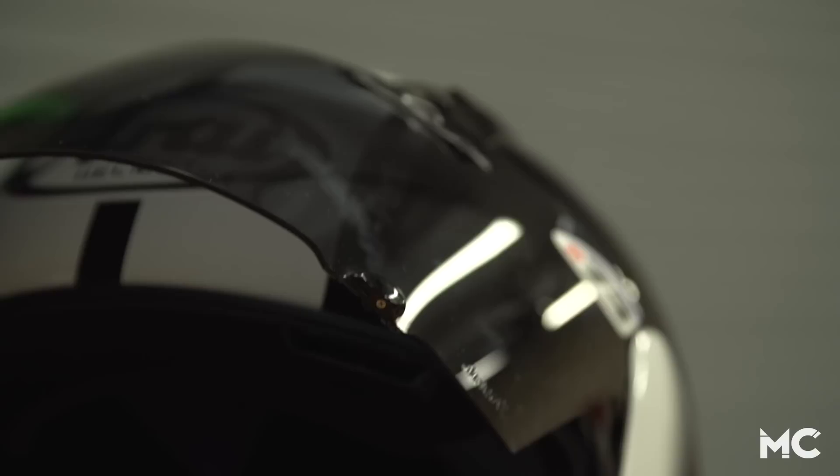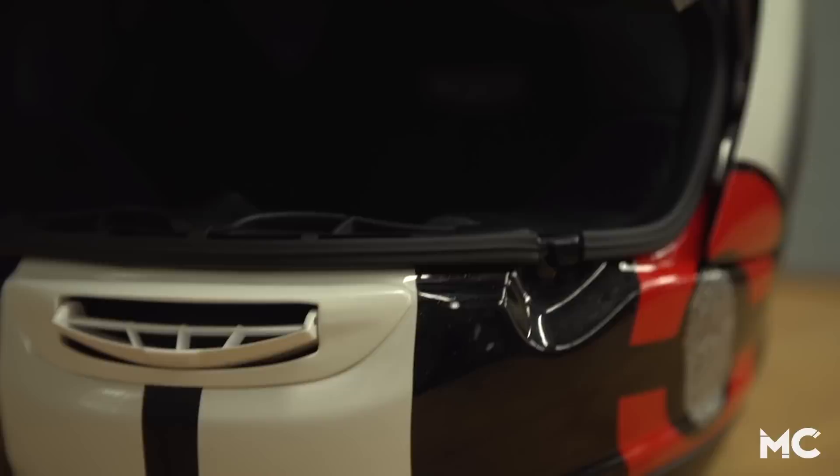Next, reference the helmet manufacturer's sizing chart to see what size you are. If your head circumference falls between sizes, get the smaller size. Keep in mind that helmet sizes and shape vary between manufacturers, so while you may wear a smaller in one brand, you might need to order a medium in another.